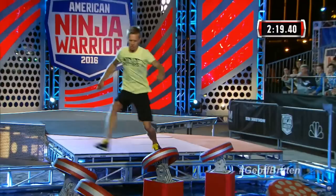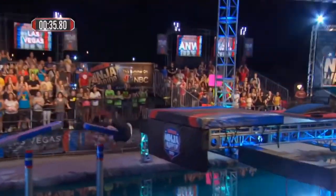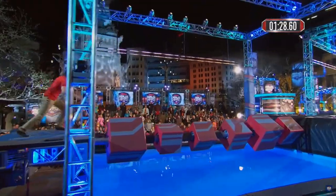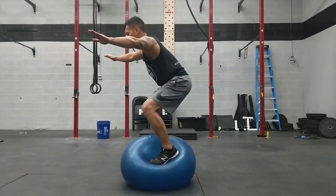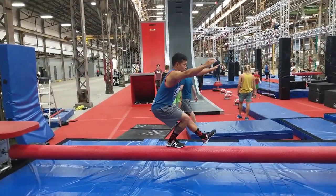Historically, balance obstacles have been the most unpredictable obstacles we've ever encountered. These kind of obstacles are tricky and difficult because they are meant to throw us off balance. The best way to prepare is to train a wide variety of balance techniques. So let's build the boards and get to training.